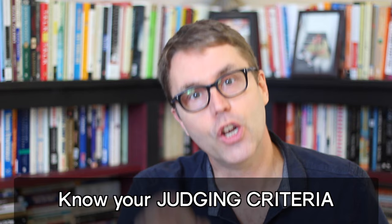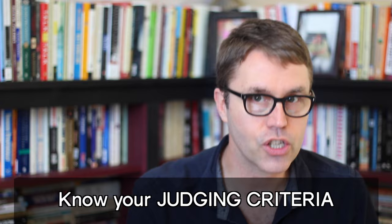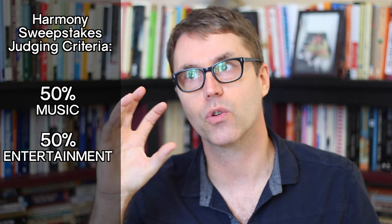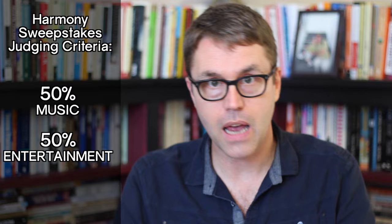Next point: know your judging criteria. For the ICCAs and the ICHSAs, there are very clear guidelines covering tuning, precision, diction, and more. Knowing your judging criteria is important because this ultimately is a game, and being able to tick each one of those boxes and do something really impressive along each criterion makes the judges think, 'Oh yeah, they thought about that.' Sometimes one point can make all the difference. On the other hand, if you're doing the Harmony Sweepstakes, they have the most open judging criteria: 50% music, 50% entertainment. A cerebral musical group needs to up their entertainment value, and a fun, comedy-focused group needs to make sure their musicality is in line. Yin and yang — balance.